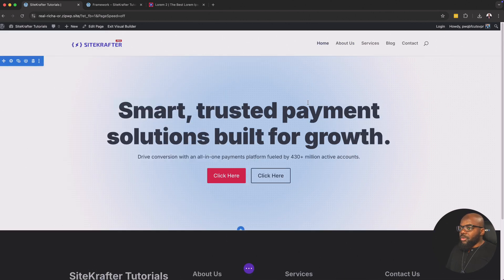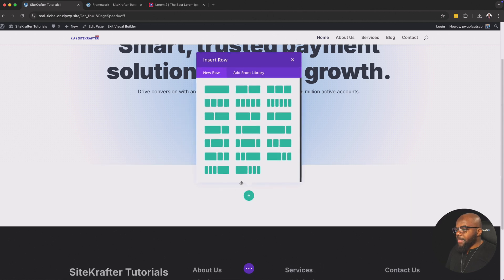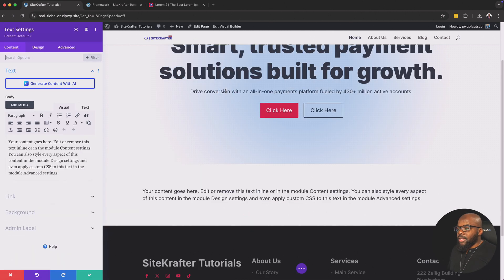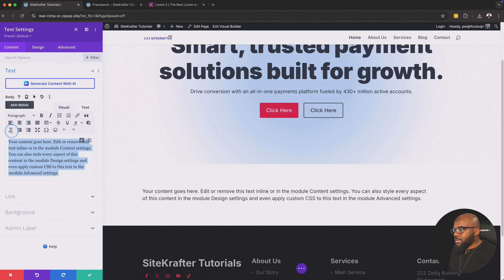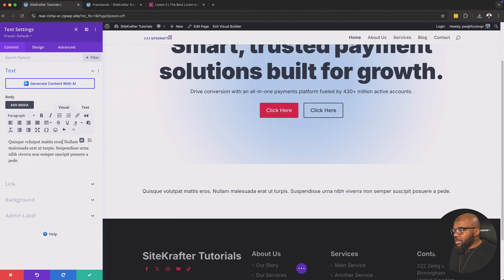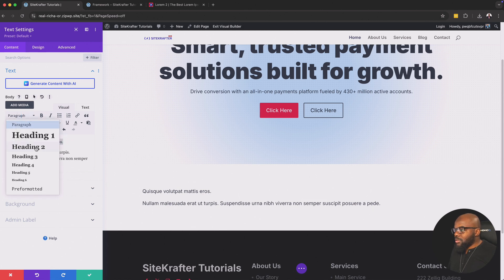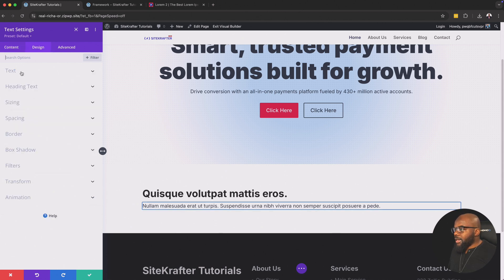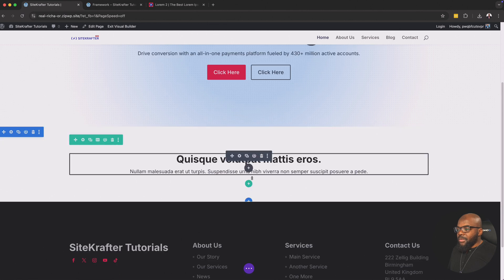That is our main design section done. Now let's go ahead and add another regular section. We're going to add a single column, and in this column we're going to add some text. I'll copy some lorem text and paste it in. I'm also going to need a title — you can highlight text and set it to Heading 3. Then over here on the design, you can go ahead and center everything.